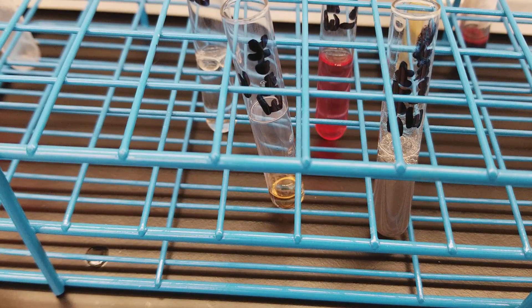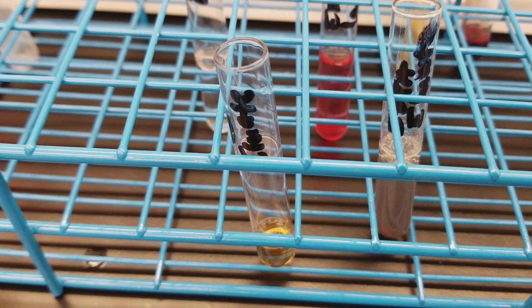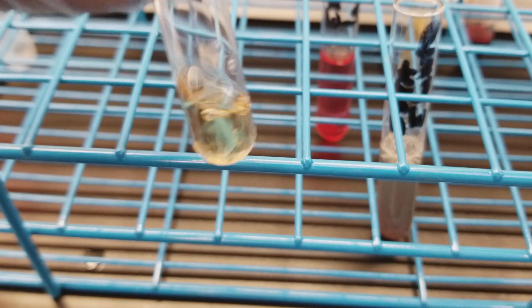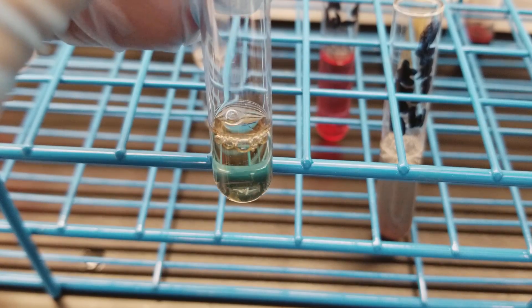Now we're going to do the little one. We didn't have a whole lot in there, so we're going to add as much as it takes to turn this one blue, which looks like it's not going to take very long. This is almost like a titration — I'm just not using really precise equipment. There we go — that showed up nicely. We'll keep that.